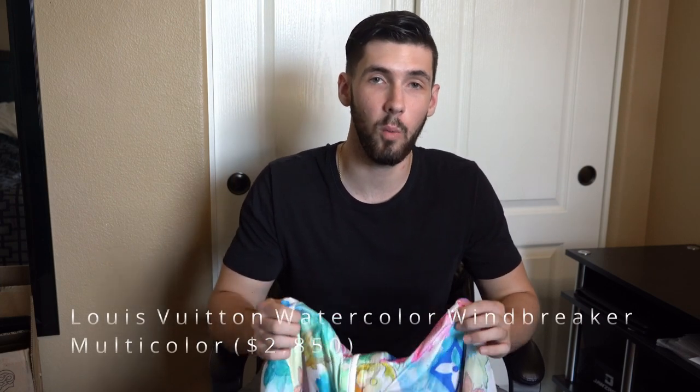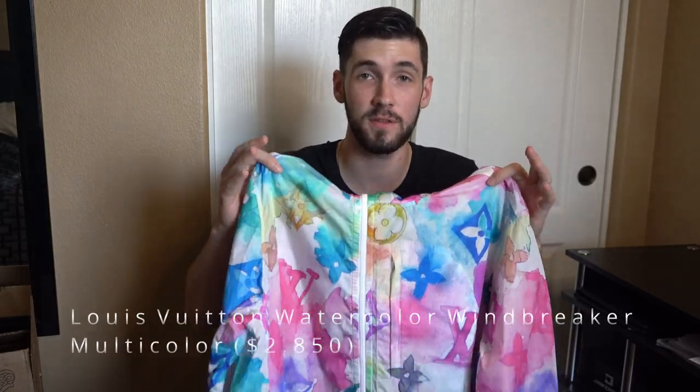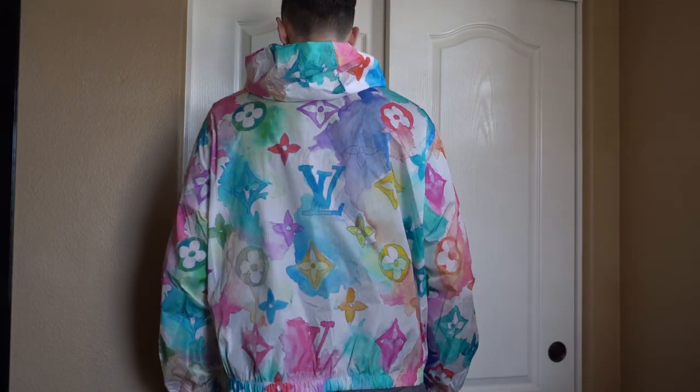What's going on guys? My name is Connor and today I'm reviewing the Louis Vuitton Monogram Watercolor Jacket. I'm going to be bringing you all the details of this jacket as well as trying it on. If you guys enjoy these kind of videos, make sure to hit the like and subscribe button as it really does help out my channel. And if you guys are looking to buy or sell anything, make sure to reach out to me on Instagram at Connor.Langely. With that said, let's get right into the review.